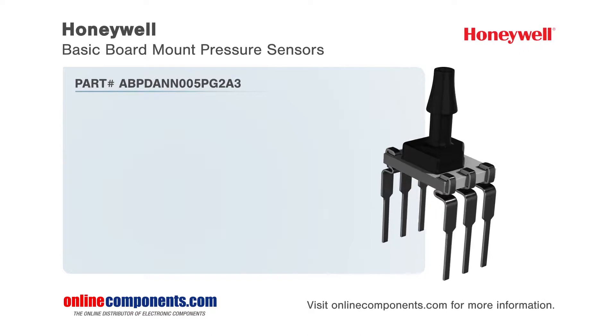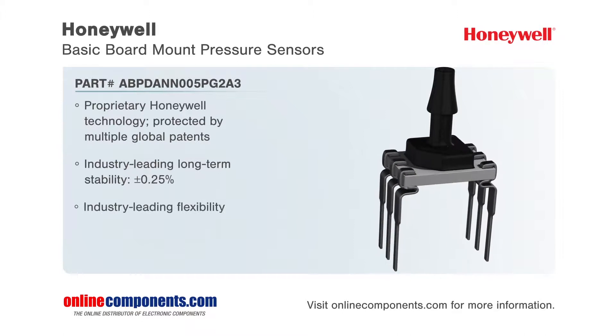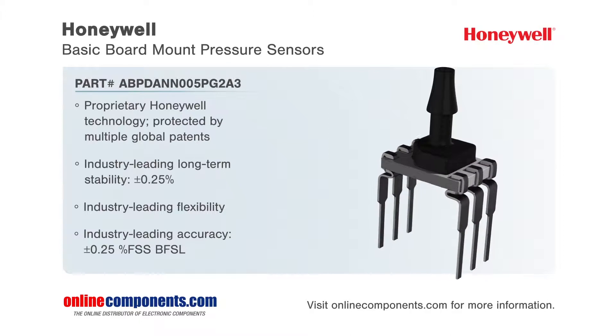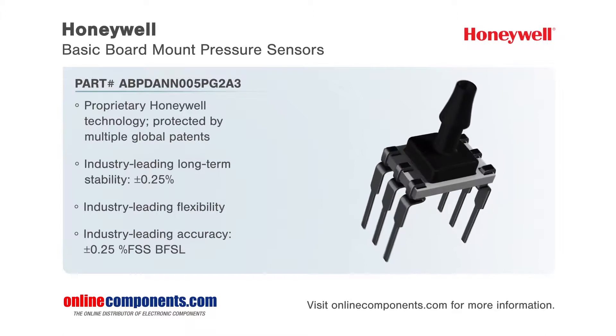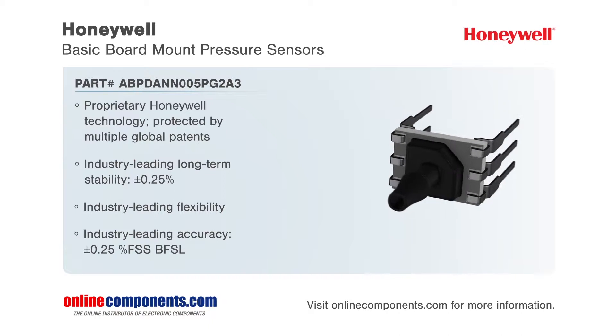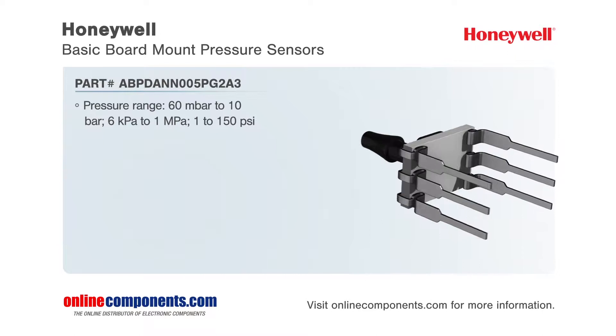Honeywell ABP Series Basic Board Mount Pressure Sensors are based on Honeywell proprietary technologies that lead to industry-leading features and package sizes. The sensors provide amplified and compensated data as ratiometric analog data or over an I2C or SPI bus, and offer long-term stability, flexibility, and accuracy that are unmatched by the competition.